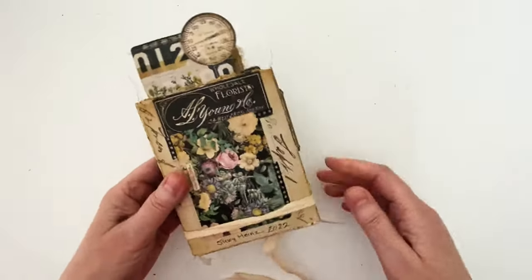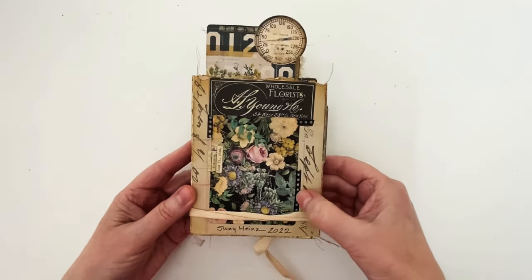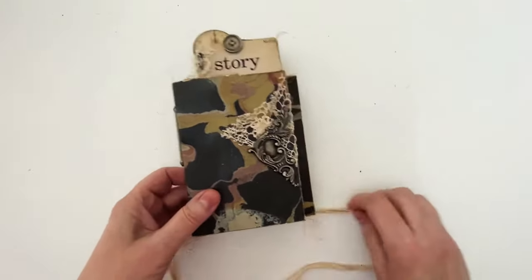On the back there are some more backdrop papers, a pocket card, ephemera, and some of the new tapes. I really love the new tapes — there are a lot of them. And then it comes with this tie so you can hold it closed if you'd like.